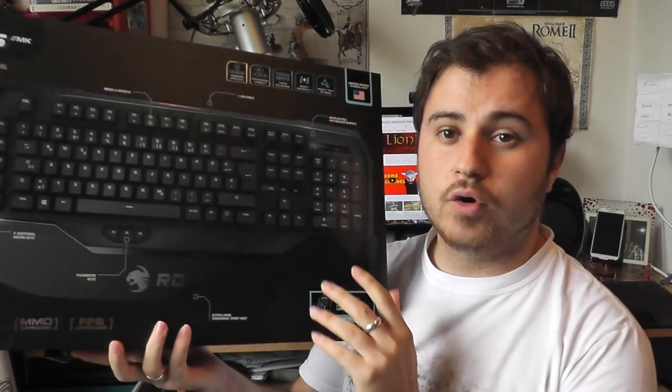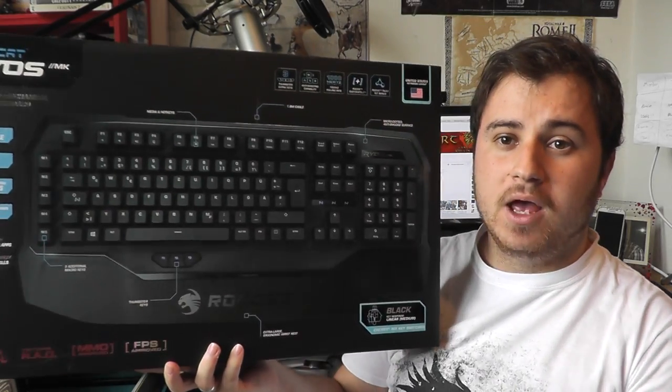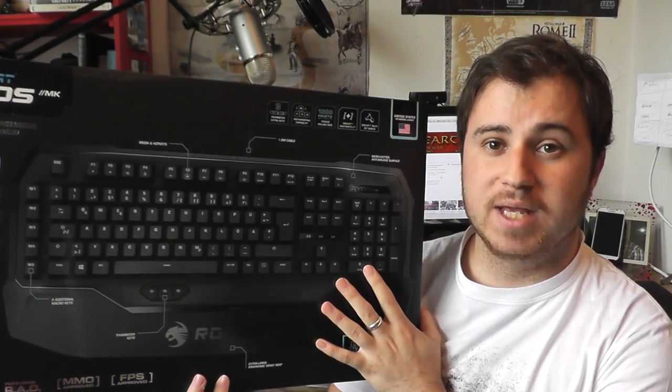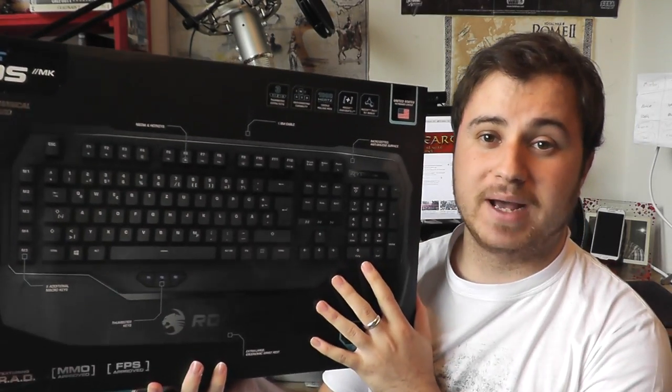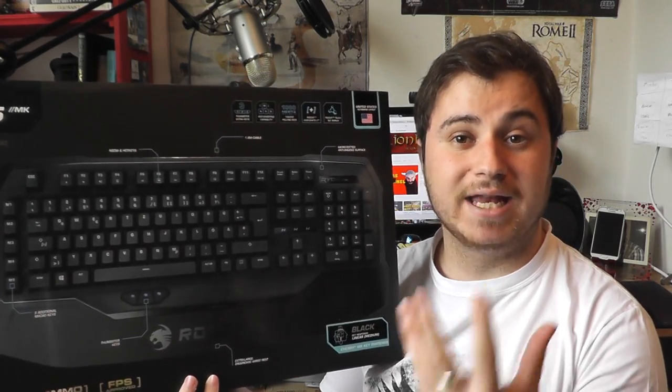Hello and welcome everyone. Lightheart here and today I am reviewing the Rokat Ryos MK. Before we get started with the review, we're going to have a look at the keyboard while I talk about some of the features, things I like about it, things I don't like about it, and then we'll wrap up by showing its software and give it a score.